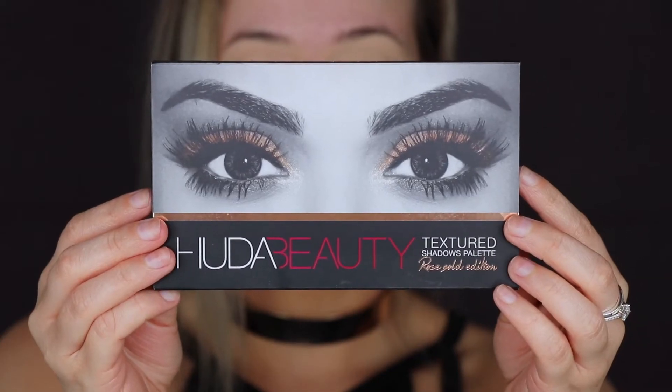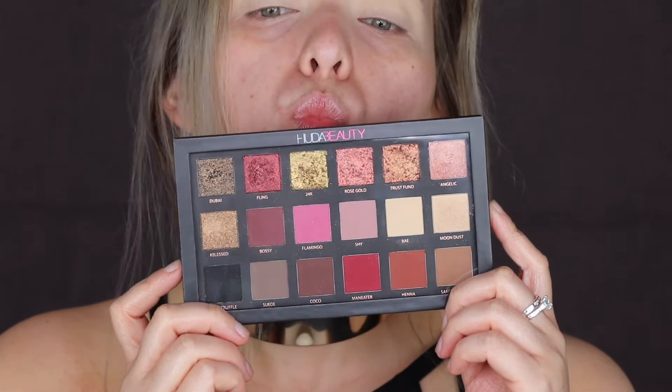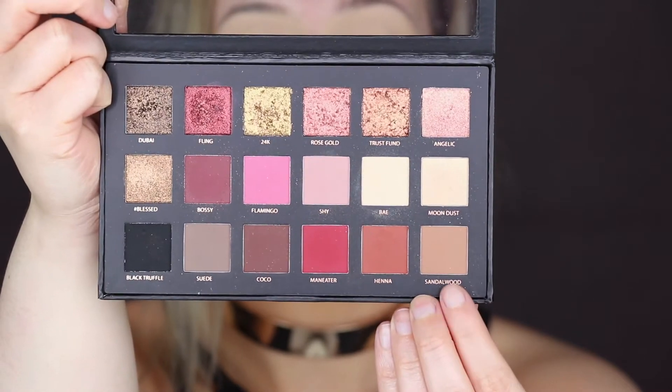So I've already primed my eyes. I'm going in with my Huda Beauty Rose Gold Palette. I'm starting off with a nice neutral brown as the transition colour and really blending that out.